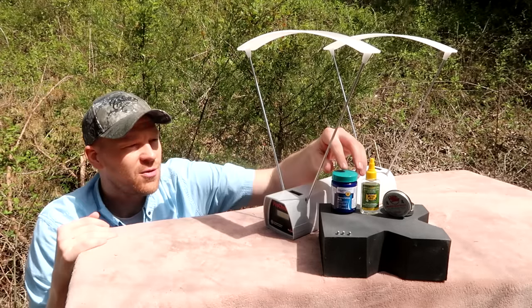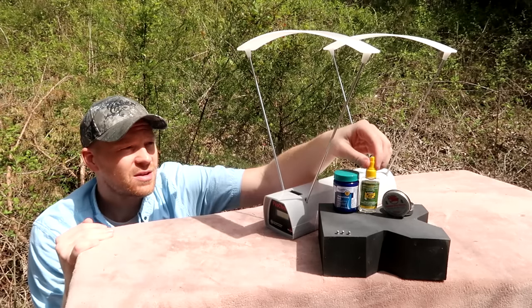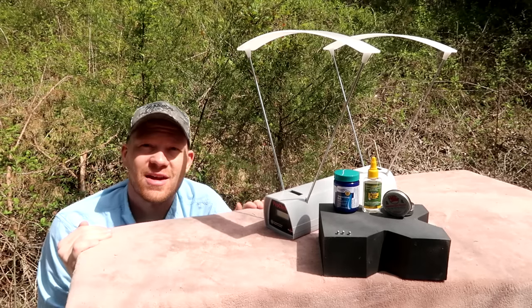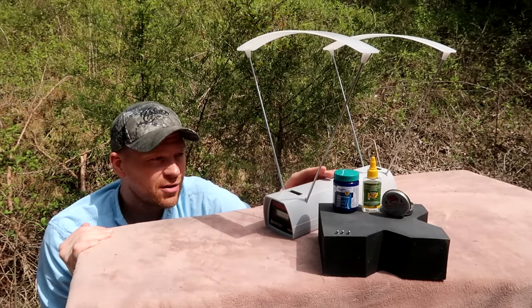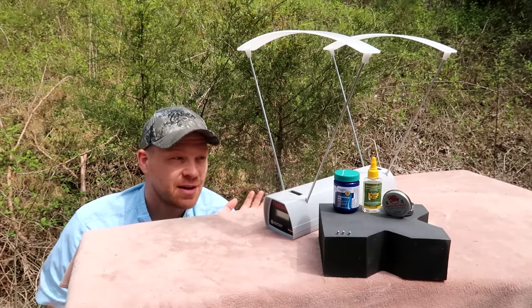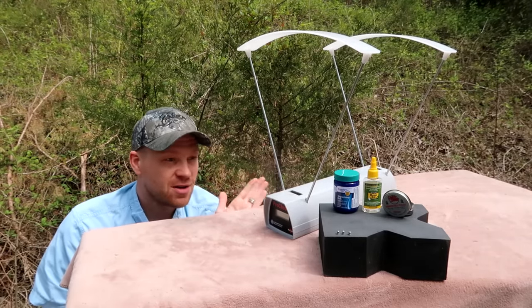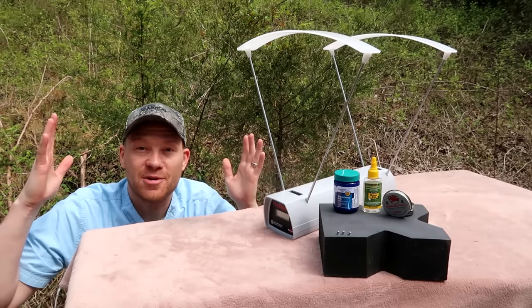Quite a few people suggested using Vaseline, some people suggested using rim oil, so that's what we're going to test in this video. We're going to shoot a regular pellet on the chronograph and then some with this stuff in that back cup. Doesn't make any sense to me but people say it works, so should be fun. Let's turn on the chronograph and get to shooting.